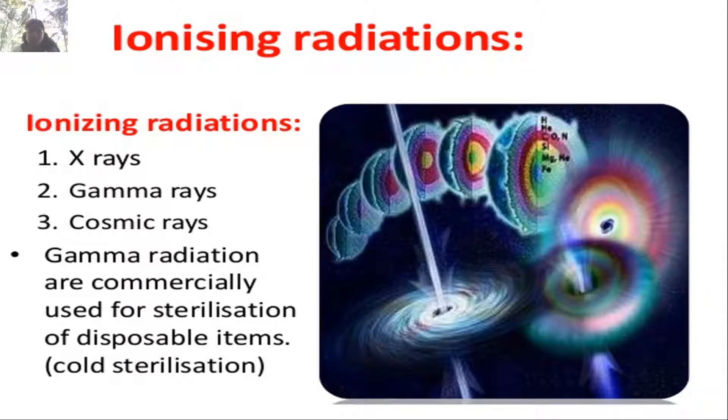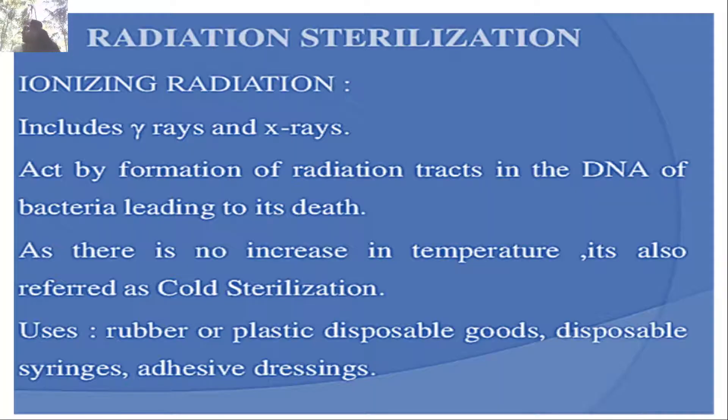Ionizing radiation — X-rays, gamma rays, and cosmic rays. Gamma radiation is commercially used for sterilization of disposable items, also called cold sterilization. Ionizing radiation acts by forming radiation tracks in bacterial DNA, leading to cell death. Since there is no increase in temperature it is referred to as cold sterilization. Used for sterilizing rubber, plastic, disposable syringes, and adhesive dressings.